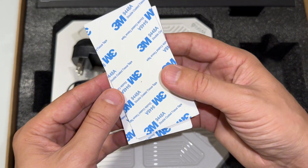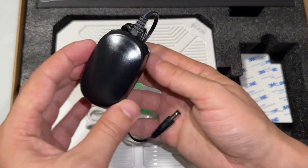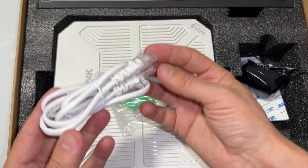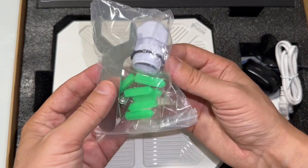Inside we have double coated tissue tape, an adapter, an ethernet cable, and a screw pack.